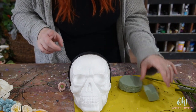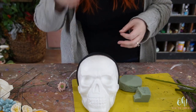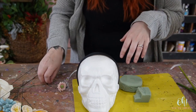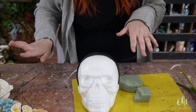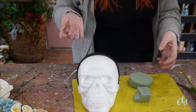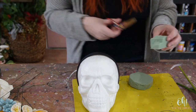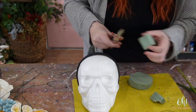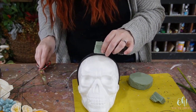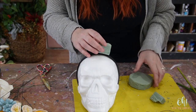Glue gun is on and I did turn it to a high temp. You could possibly get away with using a low temp but I'm not going to risk it for this. All my flowers are on wires because I'm using floral foam. If you're not going to be using floral foam you might not need the wires on the flowers. We're just going to add a little bit of floral foam onto the headband so we have a little bit more structure available.